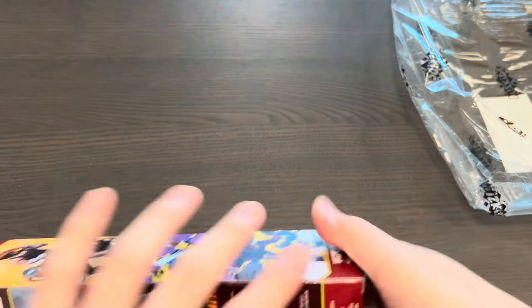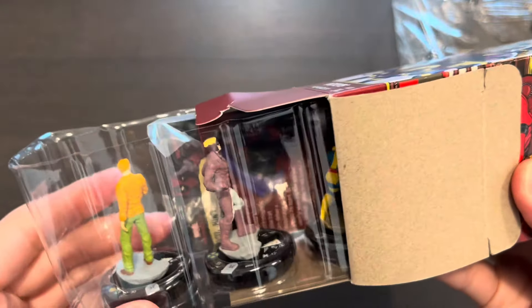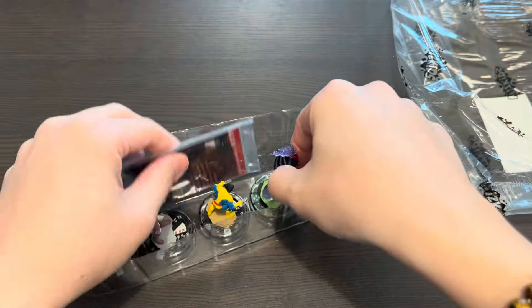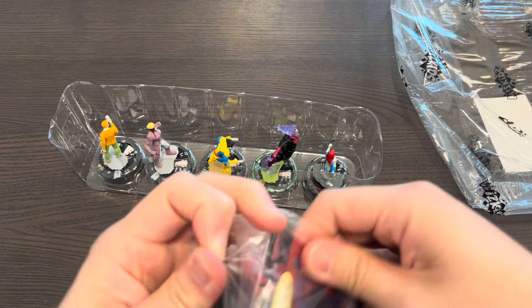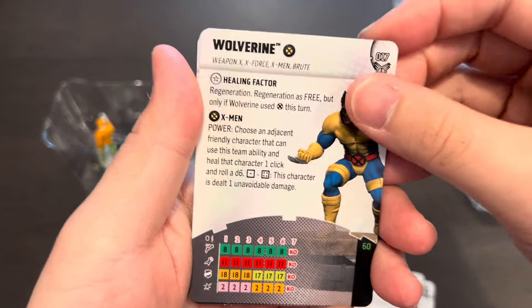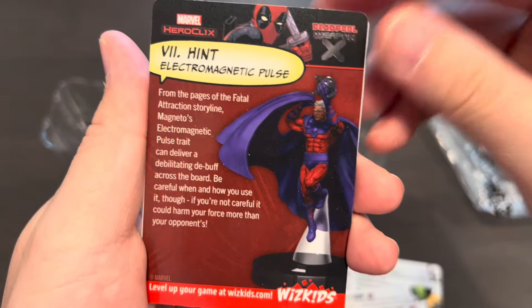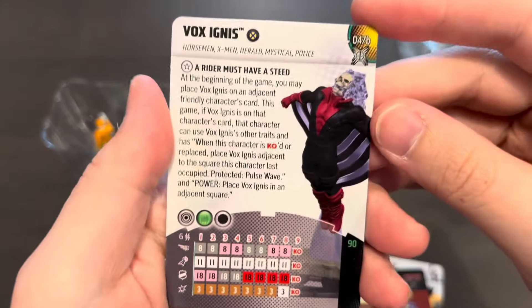Now on to the next booster. We've already opened a super rare and a rare prime — let's see what else we can get. Looks like we got Iceman, Cannonball, a common Wolverine, and — oh my goodness — is that Vox Ignis? Now if you know me, I'm a huge fan of X-Men as well as Ghost Rider. I love the Spirit of Vengeance, and looks like I've pulled another prime — two primes inside my brick, which is really unbelievable. Here's Iceman, one of the sought-after pulp pieces where you can give other characters +1 attack if they don't have special powers. Here's the uncommon Mystique that we saw earlier, and here's a hint card for super rare Magneto. And another hint card for the Spirit of Vengeance — Vox Ignis.